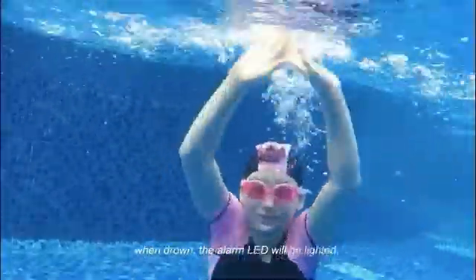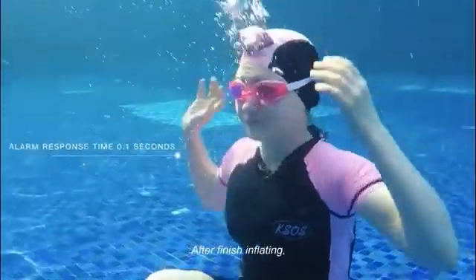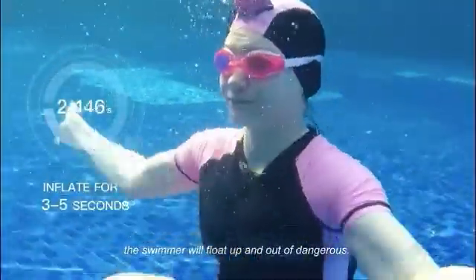When drawn, the alarm LED will be lighted and trigger the device to inflate. After finish inflating, the swimmer will float up and out of danger.